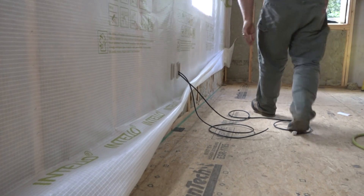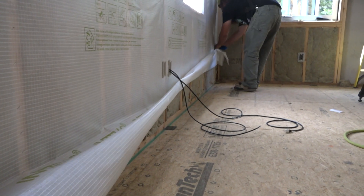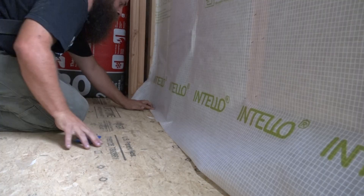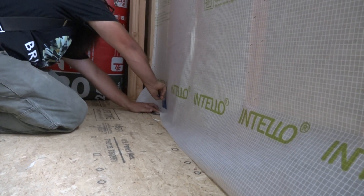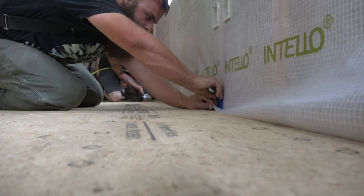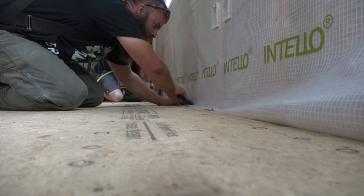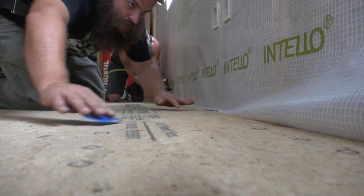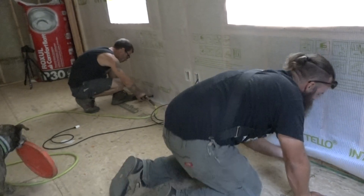When the tape is down and unbound, they lower the membrane. Ben smooths the membrane down the face of the framing and beds it into the sticky adhesive. Then he tools the tape into place, allowing the adhesive to wet out — or infiltrate the topography — of the substrate.